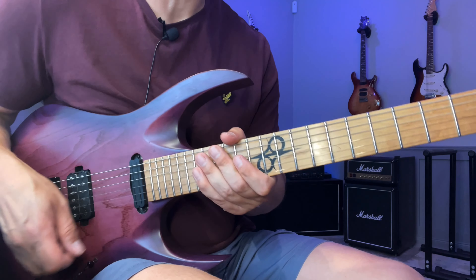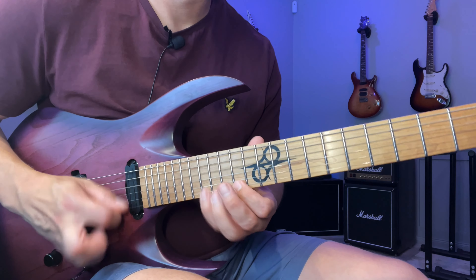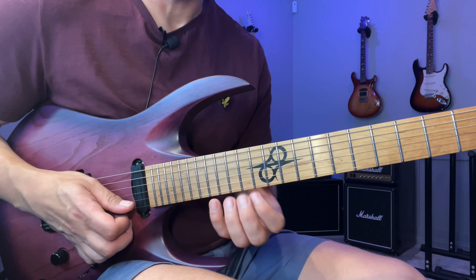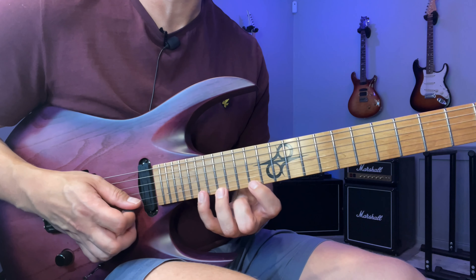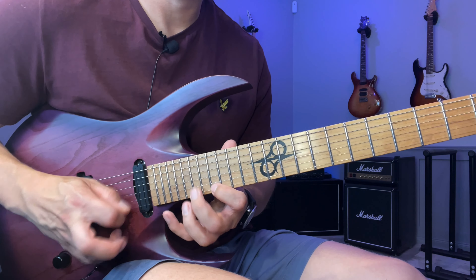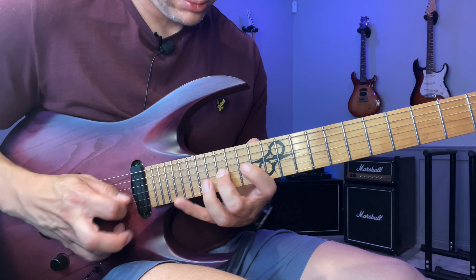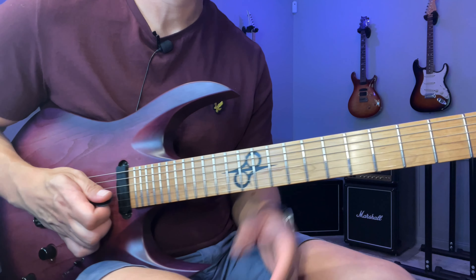As far as practicing this, I would work on the initial sweep into the alternate picking first, so you get used to that. Then make sure you have this six-note sequence down as well — it's a very similar feel, even though you're just stretching out your fingers here. And then you can try to loop this and go through it like that, just connecting each section.